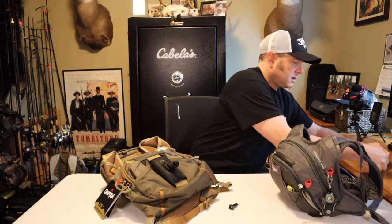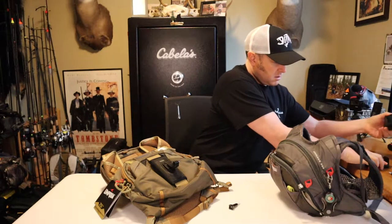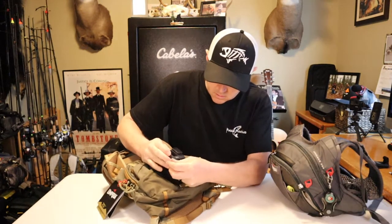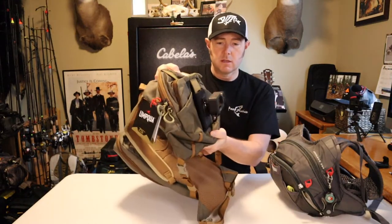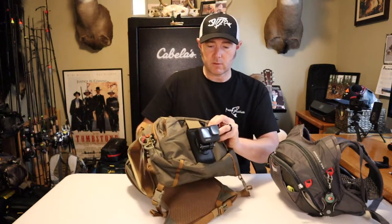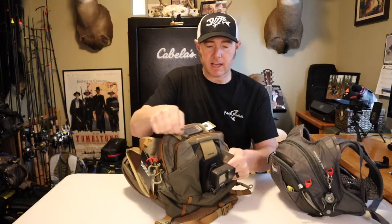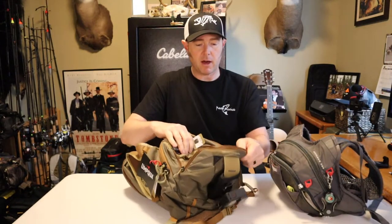I take my GoPro — this is my Hero 9 — and mount it on like that. Once the pack is full, that's going to really support the GoPro and keep it out of the way of the pockets so I can access them without worrying about the camera falling off.